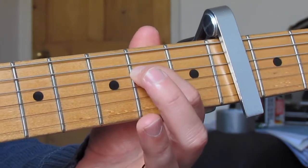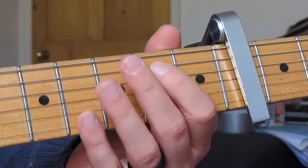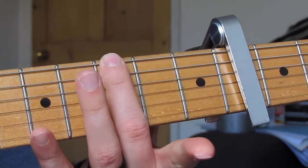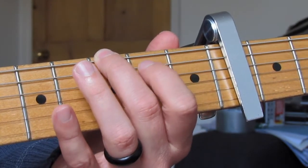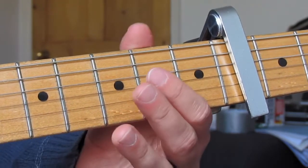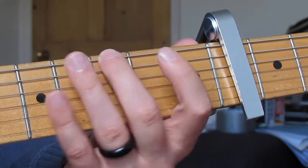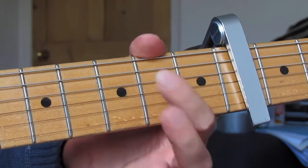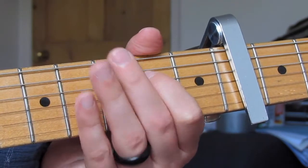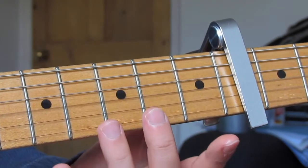So that's the first little bit: open E, second fret D, open G, second fret on the D, then the G, then an open G. We end that part of the riff with a hammer-on on the D string, then an open G — it's quite a slow hammer-on. The second part starts on the third fret E string with my middle finger, then second fret D string, open G, open D.